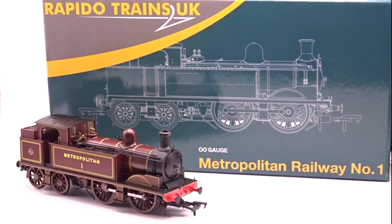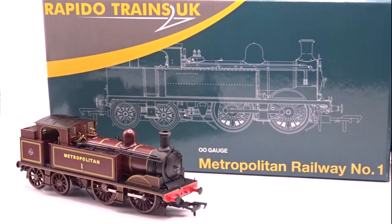Hello YouTube, Matt here from the Bluebell Model Railway channel with another model review. This arrived slightly earlier than expected — I was kind of expecting this one in August — but this is Rapido Trains UK Metropolitan Railway No. 1 E-Class in 00 scale, and it is an officially licensed product from the London Transport Museum.